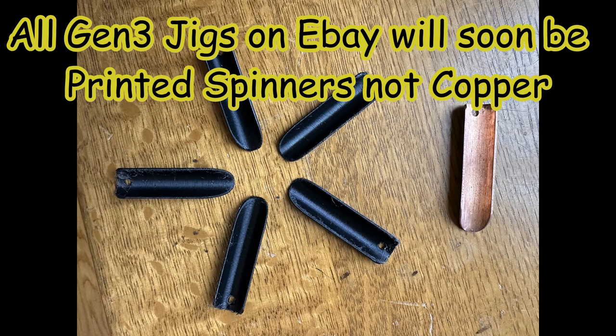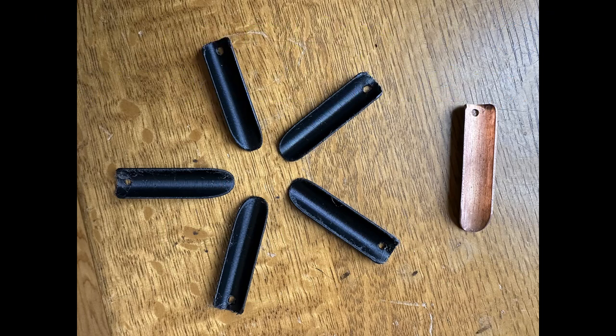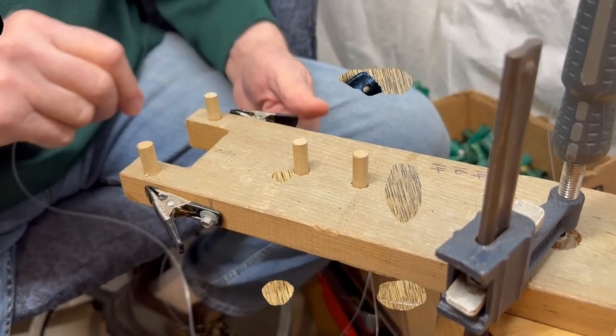So anyways, they're going to be available and up there, and your life is going to be a lot easier building the Gen 3. I hope that helps you, and if you like this video, give it a thumbs up and subscribe to our pompano brownie channel. That'll do it for this video — we'll see you next time. Bye.